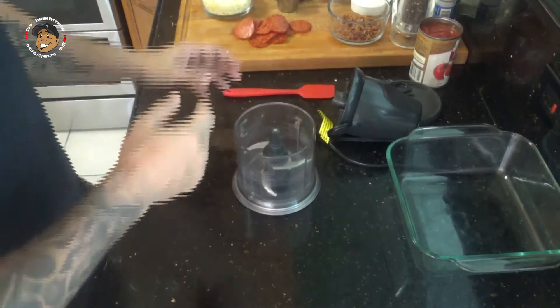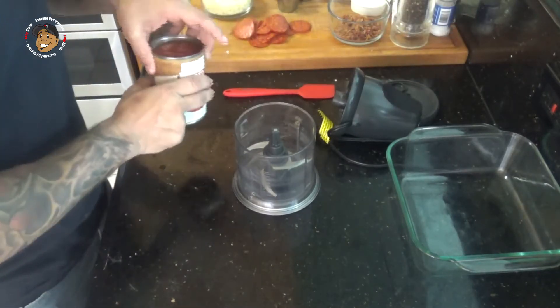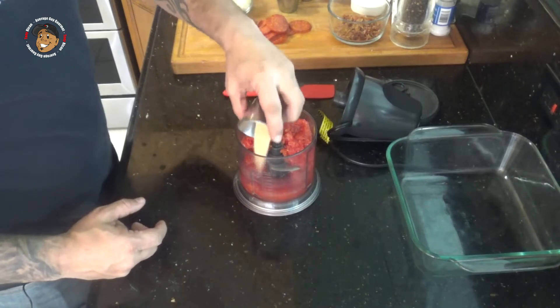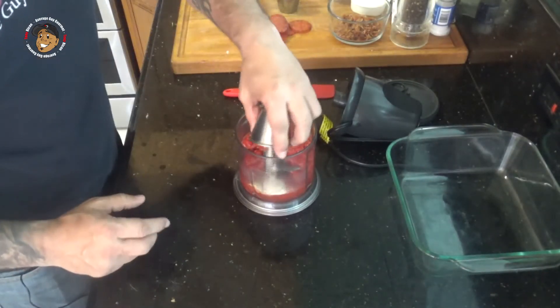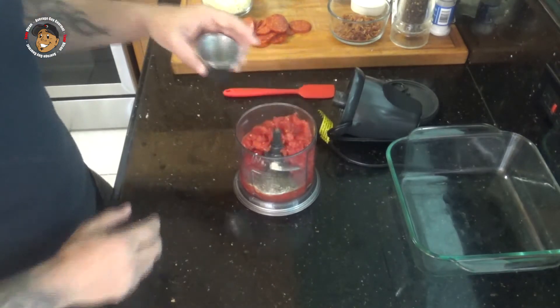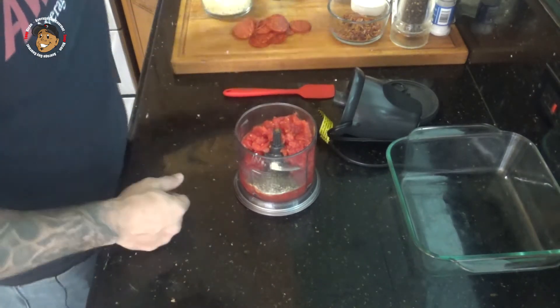To start, I'm preheating my oven to 350 degrees. Then I'm gonna work on the sauce — I'm gonna take some diced tomatoes, some garlic powder, some onion powder, Italian seasoning, and then some salt and pepper, and I'll go ahead and puree that.